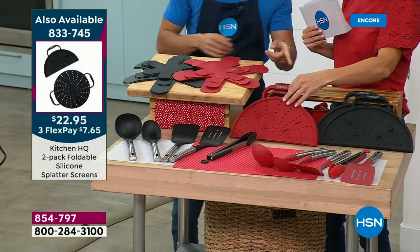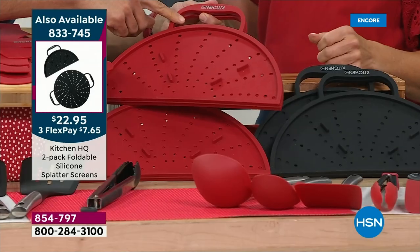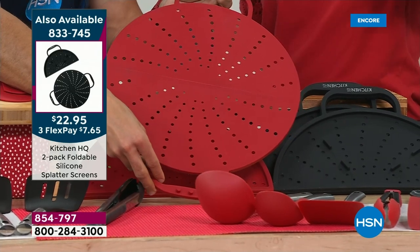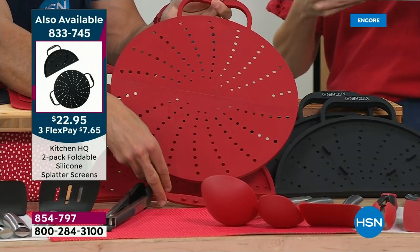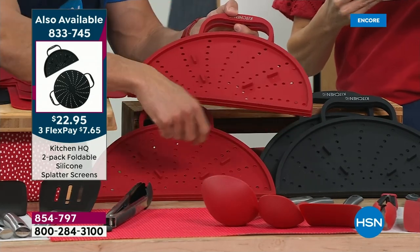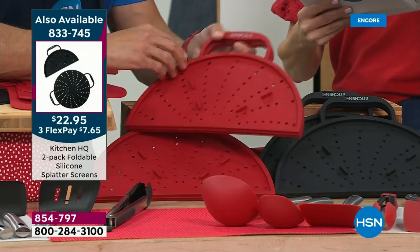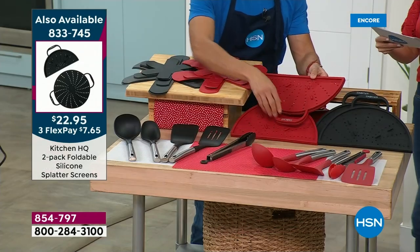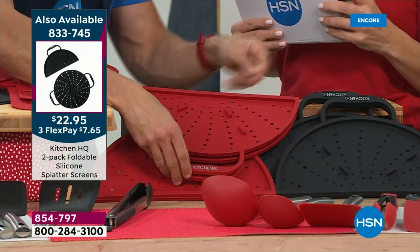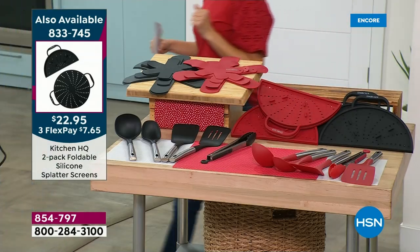Let me show you the amazing splatter cover. These splatter covers fold in half — you put it over your pan as you're searing steaks on high heat or chicken, so the oil doesn't splatter on your clothes or burn you. You can also open half so you can still stir inside your pot, then close the other half. This can also be used as a trivet because it's heat-resistant silicone — it's a splatter cover, a trivet, and it opens halfway so you can stir inside your pot. No more grease stains on your clothes. Those come in three colors.